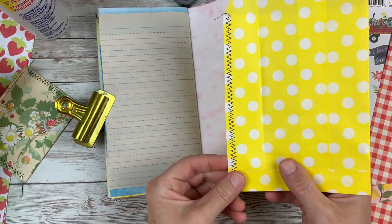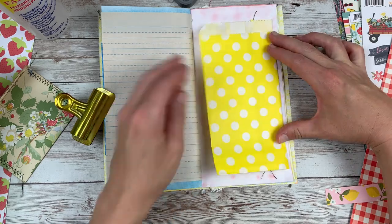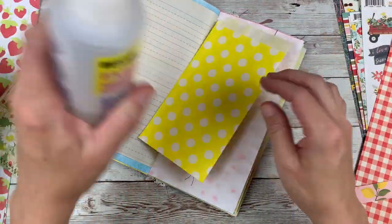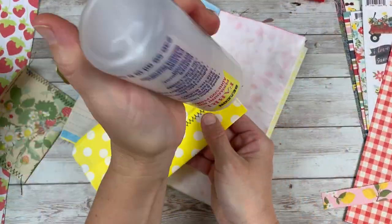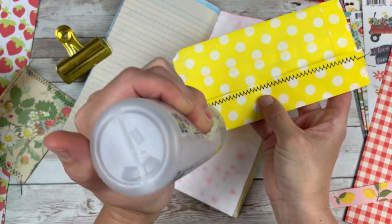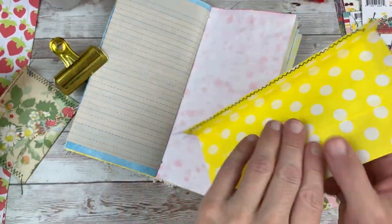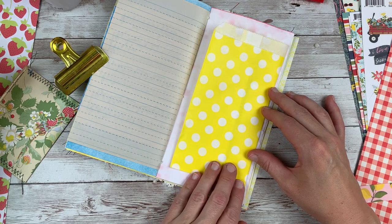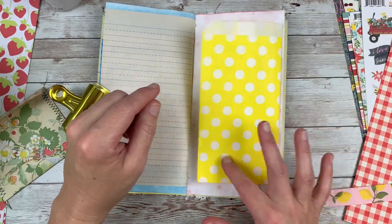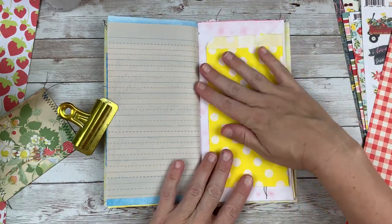I just ran that edge through the sewing machine, and I'm trying to decide what to do with it. I'm going to make a tuck out of it — just glue down the bottom and the top. I feel like once I get a tag in this pocket, it won't be so floppy because it's closed in there. Now I have a tuck spot in here, and I have that little bag in there.